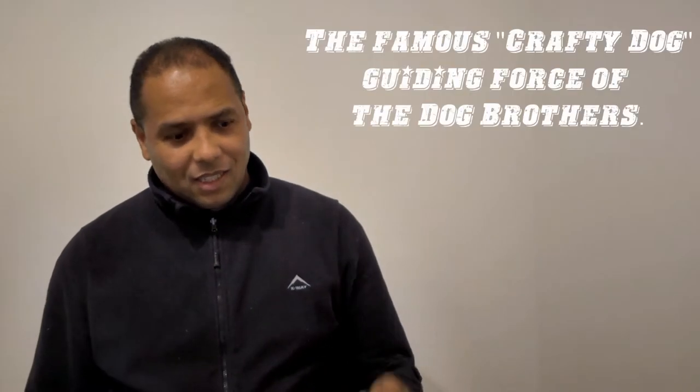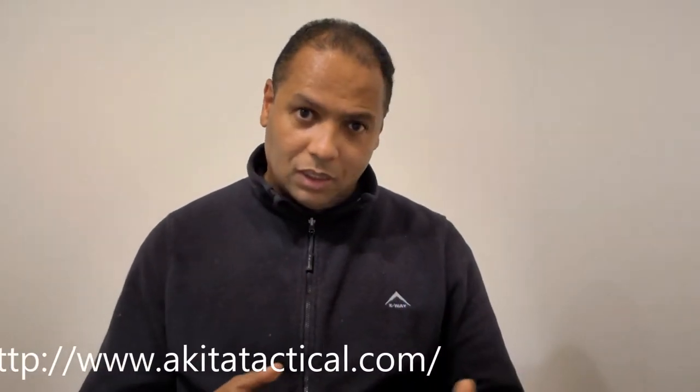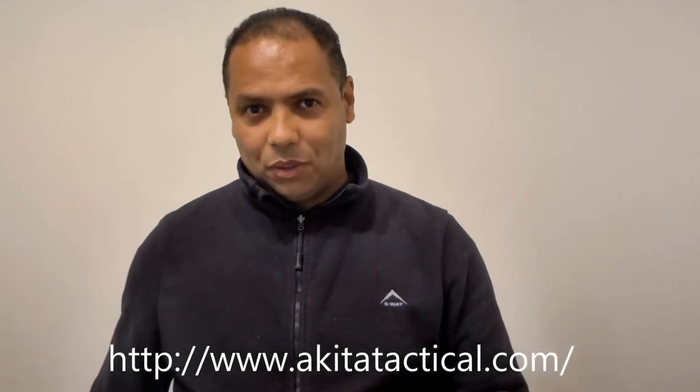Today I want to speak about something very special I was given by my friend Mark Denny. Mark Denny, as you now know, is the owner of Akita Tactical. Akita Tactical makes some of the finest cutlery available for both law enforcement, civilians, as well as military use.